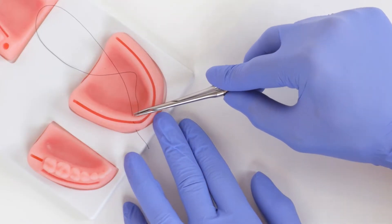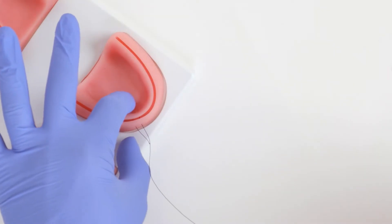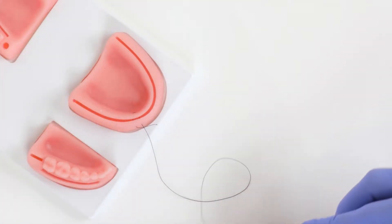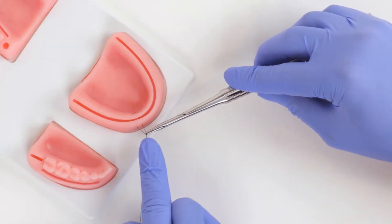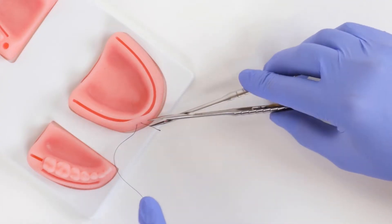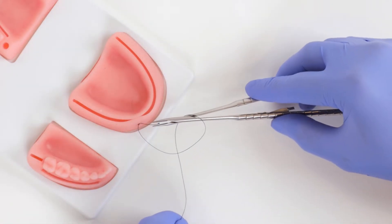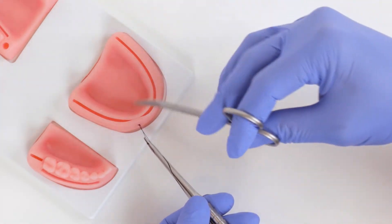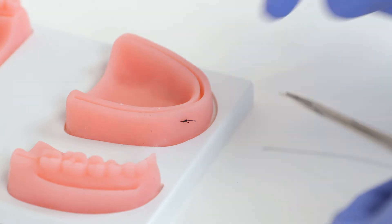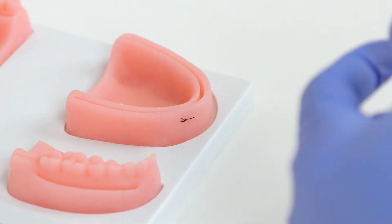Now we come back lingual to buccal. Not only does this help reduce tension, but it also pushes the tissue more coronal. I really like to do this around healing abutments, especially if you have good keratinized tissue — it forms a really nice seal. There we go, we tie it off — there's our horizontal mattress. You want to be careful not to tie these too tight or put too much tension on the knot, because it's horizontal and pushing together, which can choke the blood supply at the base of the flaps.